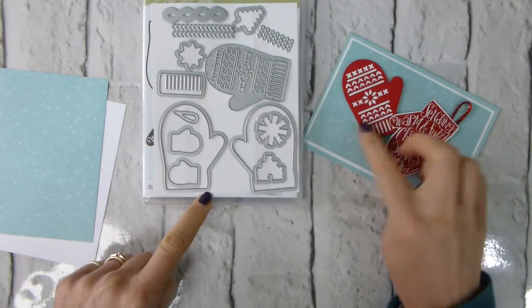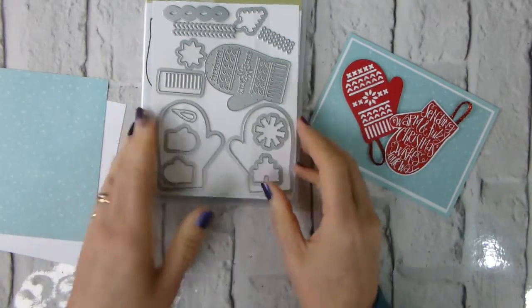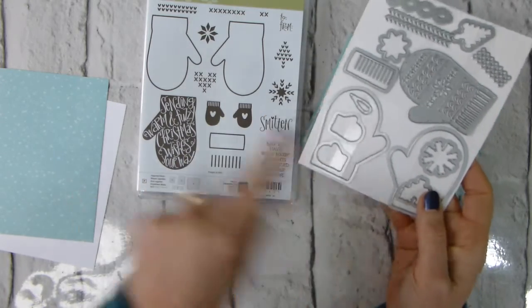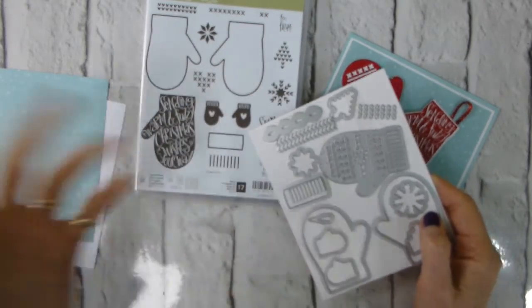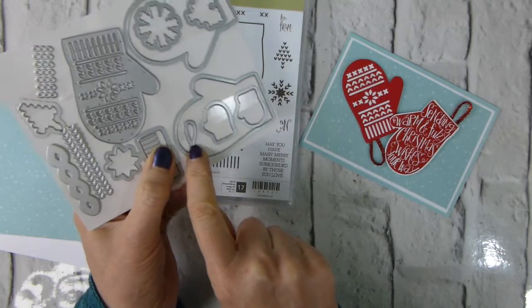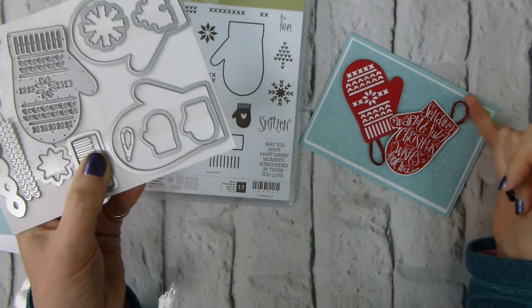There's a lovely detailed one here with some embossing bits — really cute. They match: there's a star here which matches a snowflake, some stitching which matches, and here's a little Christmas tree. It's all just really cute. There's even a little die to make a loop for your mittens.